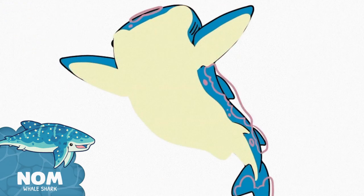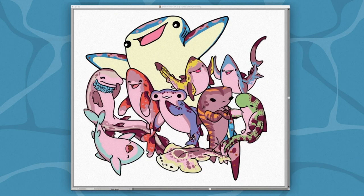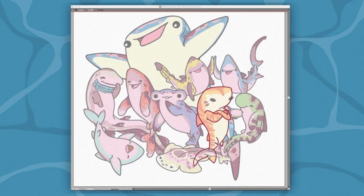After each shark is done I group everything together, hide the shark, and then move on to the next one. When I'm done with all the sharks and pleased with how they all look as a whole, I quickly adjust their color levels to match the official colors I've set for each of their designs. I have a color swatch library saved in Illustrator for my sharks for quick and easy reference.